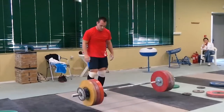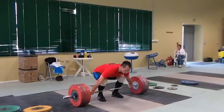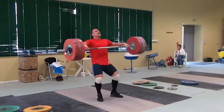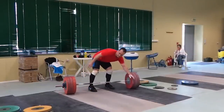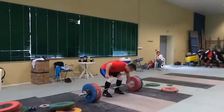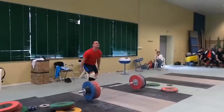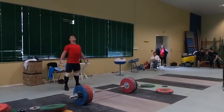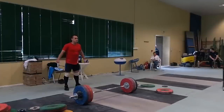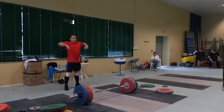For non-weightlifters, the snatch is a notoriously technical lift which requires the athlete to pull the barbell from the floor to overhead in one smooth movement, usually catching it in the bottom of a deep overhead squat, having pulled initially on the barbell to achieve a certain bar height, and then pulling themselves underneath it. The issue is in this pulling underneath phase most of the time. The issue which most beginner lifters face is that the act of pulling yourself underneath a heavy weight is difficult, both technically and psychologically.